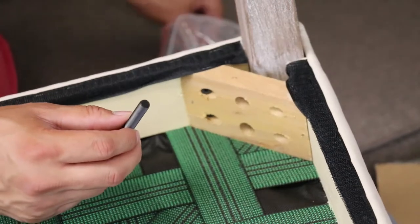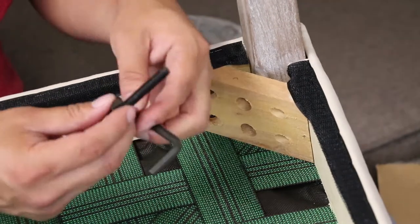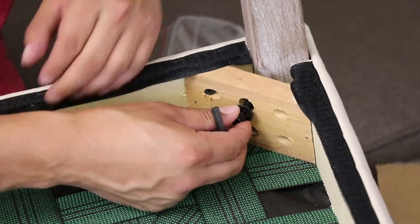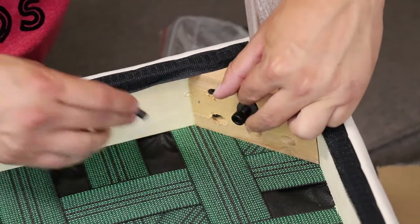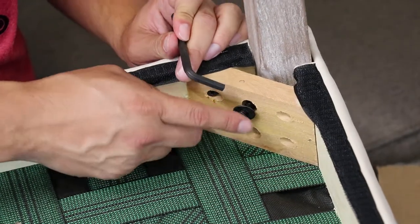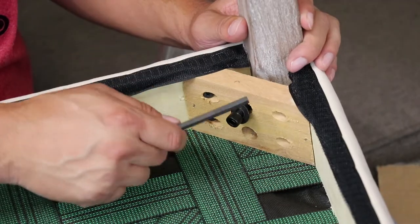Put a washer — also included in the kit — around the bolt and use the allen wrench. Slide the bolt into the hole and give it a nice good turn. Complete the rotation of the screw until it's snugly pressed against the wood, and then you know that it's secure.